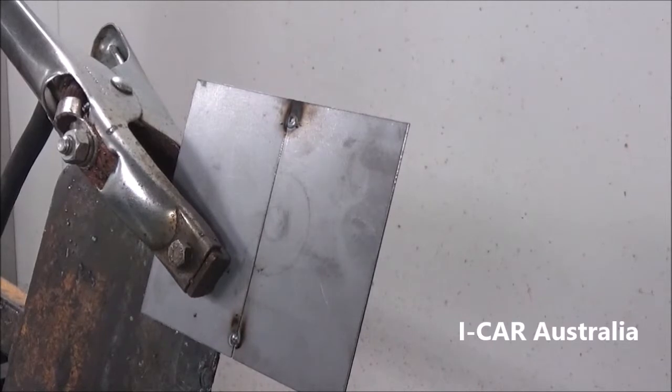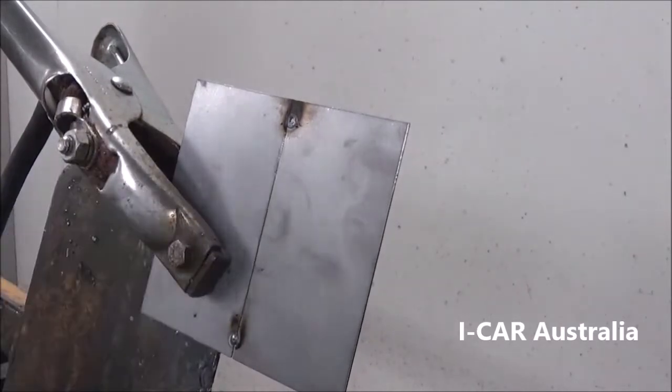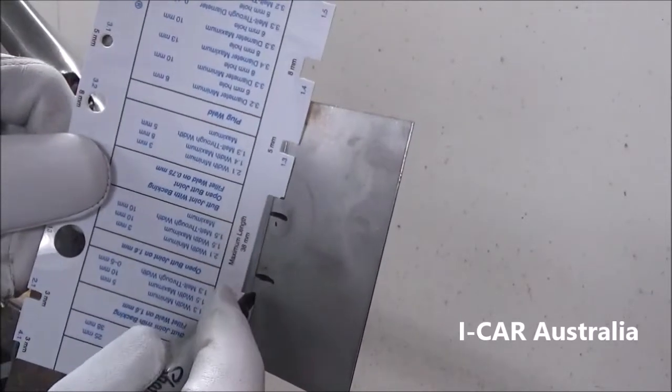Sample 2 is a thin butt joint, 0.7mm steel, set up with a visible root gap. Mark our minimum and maximum lengths.